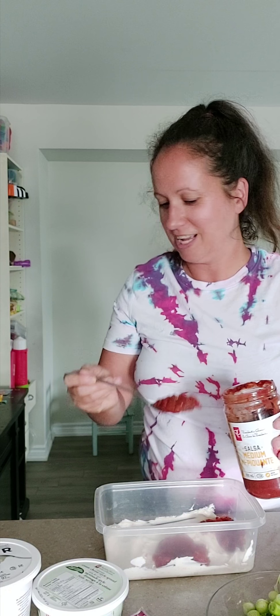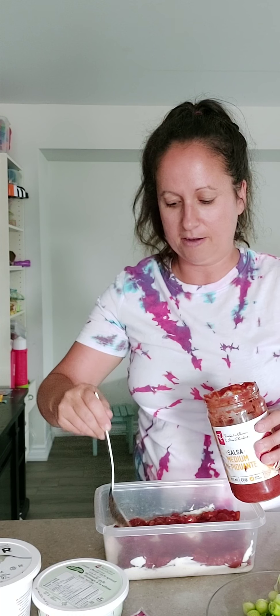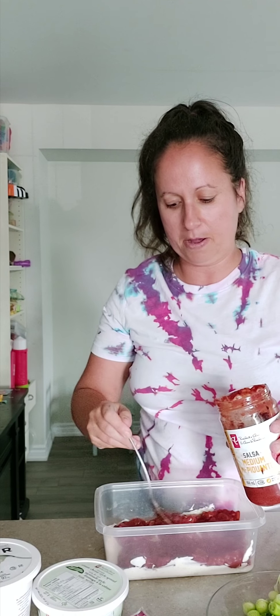The next step is regular salsa. Salsa is great — it's traditionally low in sugar and it's gonna add a little bit of spice and heat, which pairs well with that cool, creamy first layer. I'm taking the salsa and just adding another layer right on top. This ain't no fancy cooking show — this is real life, this is how I hack it out with three kids and a busy life.